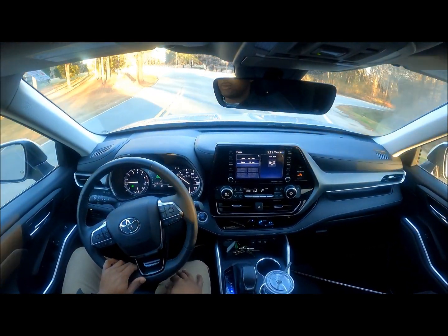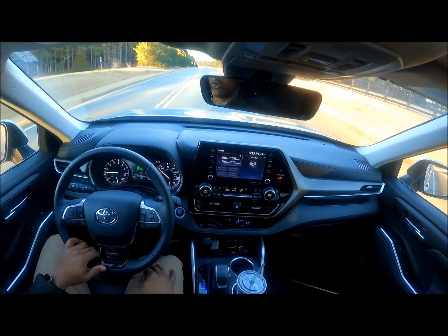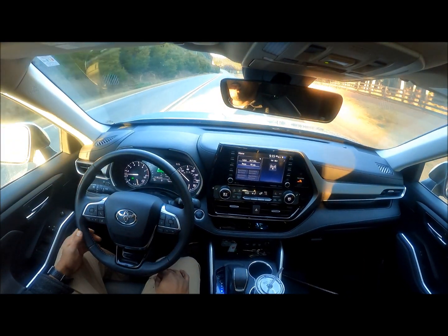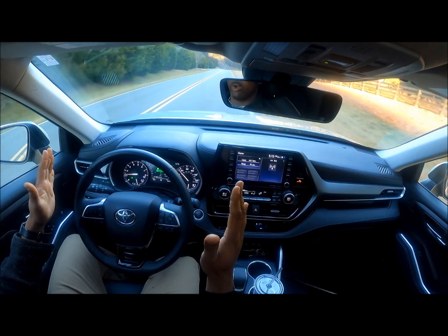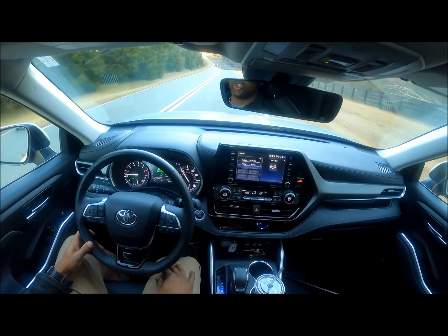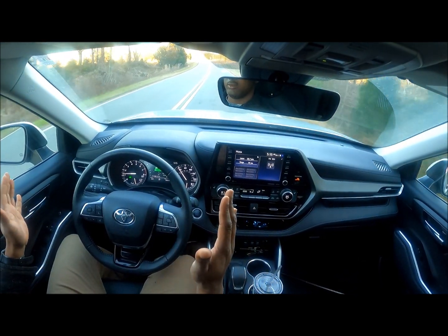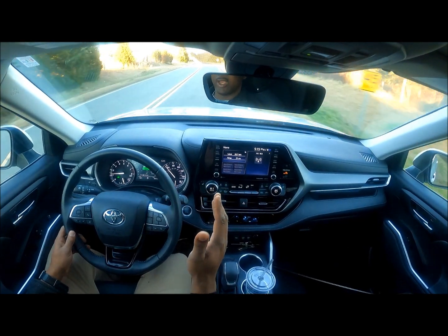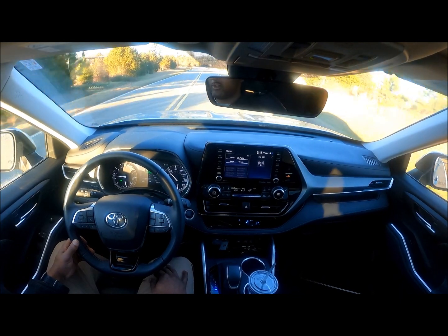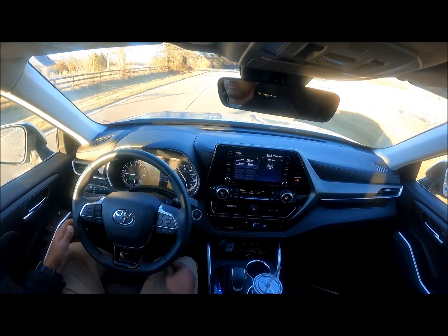I'm going to show you how the lane keep assist works. Right now it has lane keep assist on but it's not on lane centering. If you look up here you can see the two white solid lines. As I get over to the white line without my hand on the steering wheel, you can see how it bumps me back over. A car is approaching so I'm making sure I have my hand on the wheel. I went over to the white line and you saw how it gently brought me back.